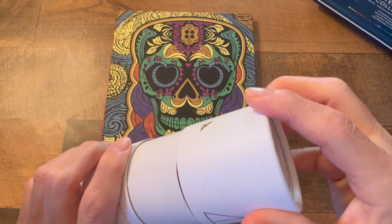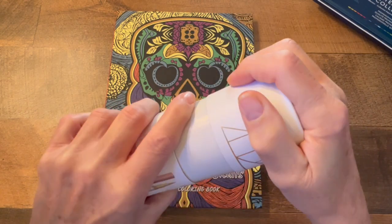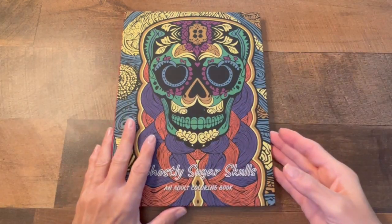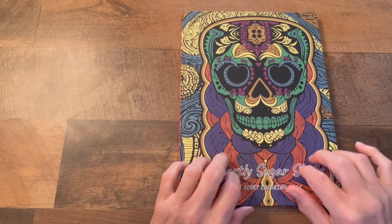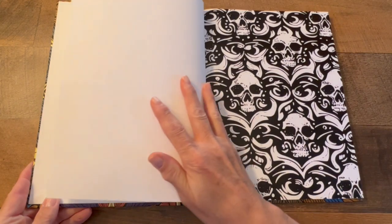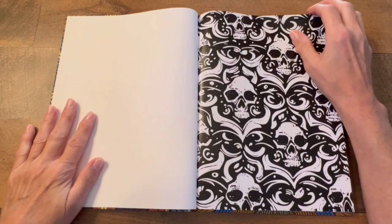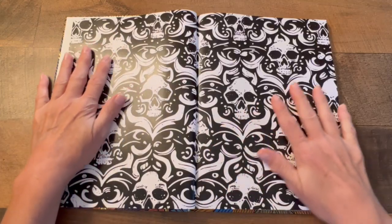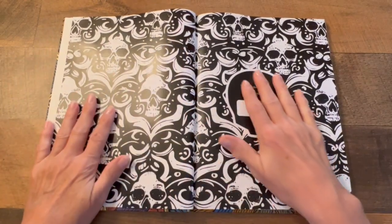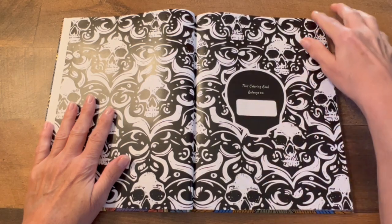Wait to see the illustrations — she did all the illustrations herself. She is the author and the illustrator. We're gonna open this book up. Look at all the graphics in here! It says 'This coloring book belongs to' and you can put your name right here.